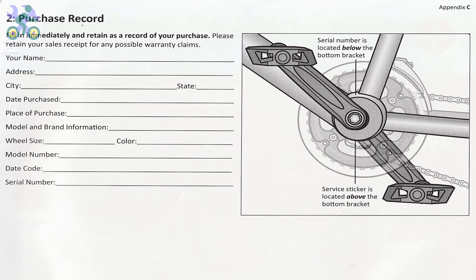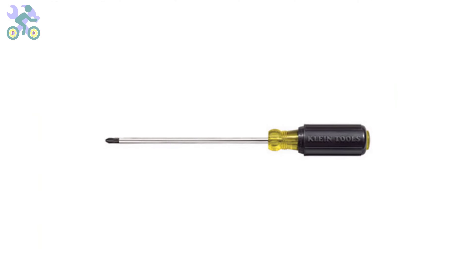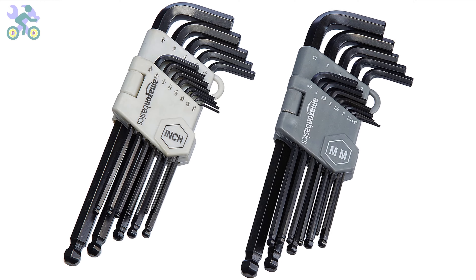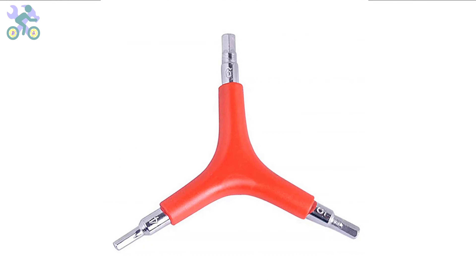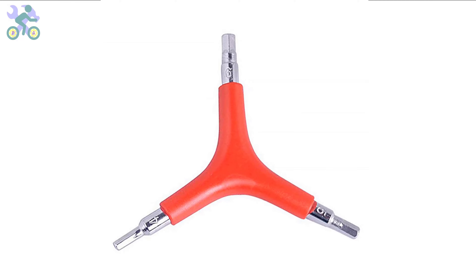To assemble this bike you will require the following tools: a Phillips screwdriver, preferably size 2 or medium; wrenches in sizes 10, 13, and 15 millimeter. If you don't have the specific 10 and 13 millimeter wrenches, you may use an adjustable wrench instead. However, it's required to have a 15 millimeter open-end wrench. I generally recommend using a three-way allen wrench with sizes 4, 5, and 6 millimeter, as these sizes are commonly used and can handle significant pressure during assembly. I've included a purchase link in the description below.